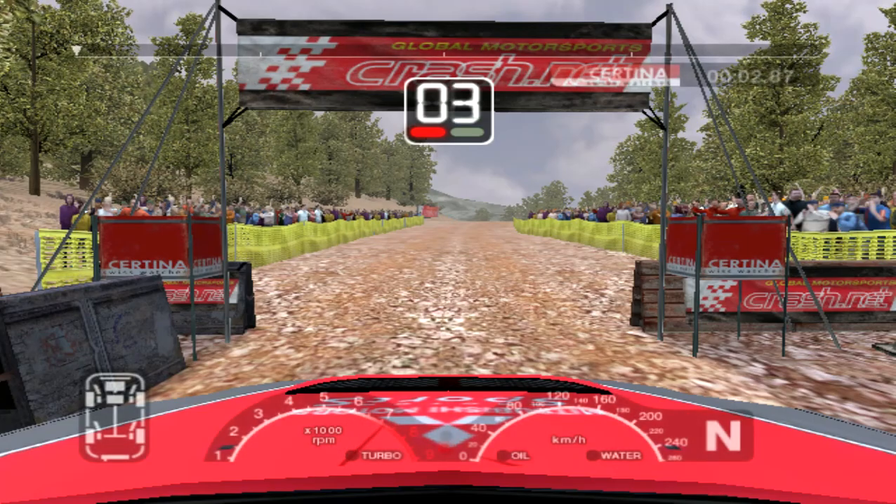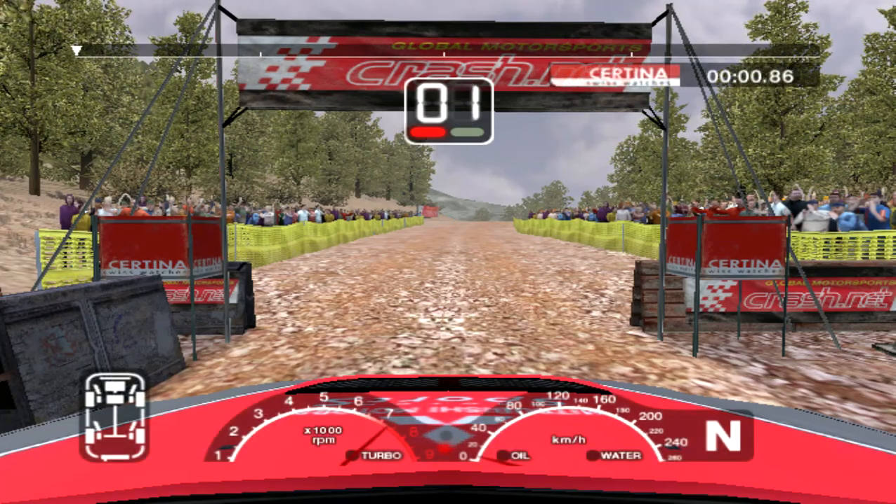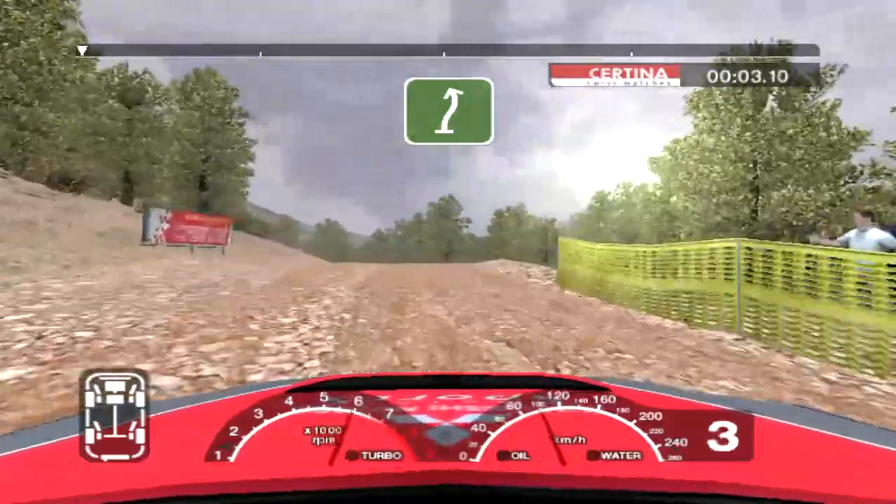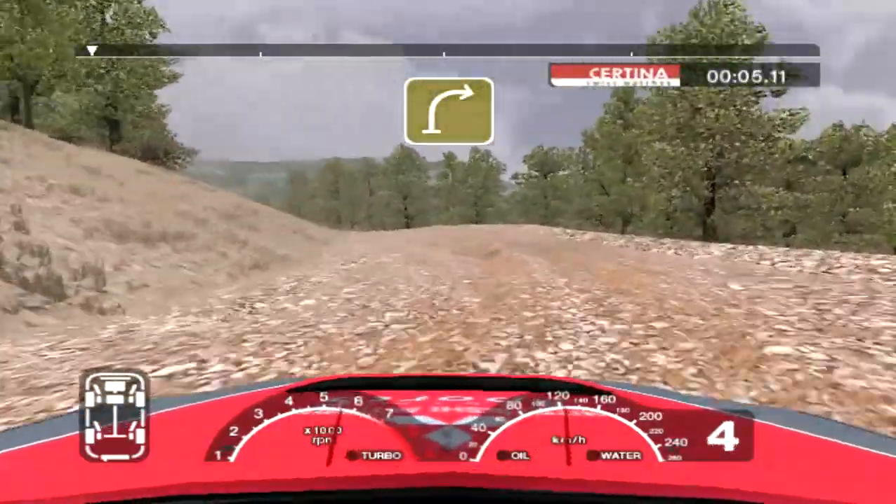5, 4, 3, 2, 1, go. 56 right over crest into 6 left, into straight crest and long 4 right.